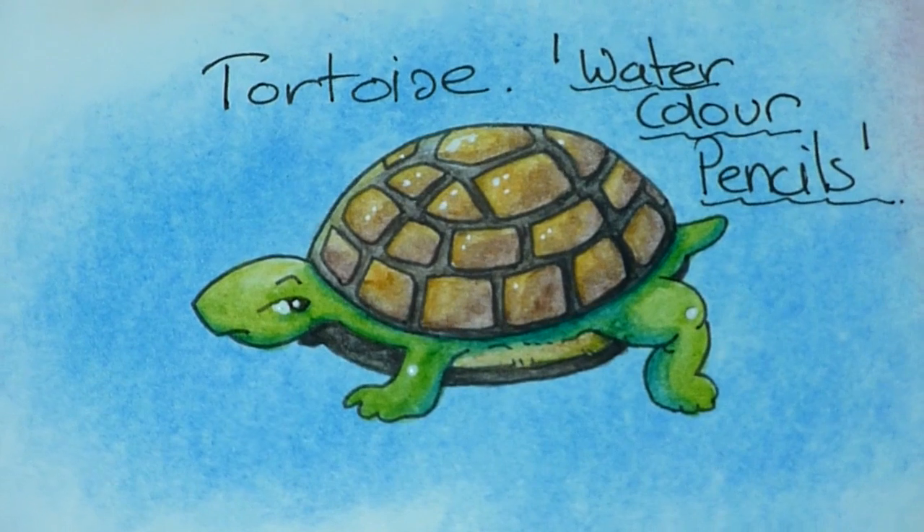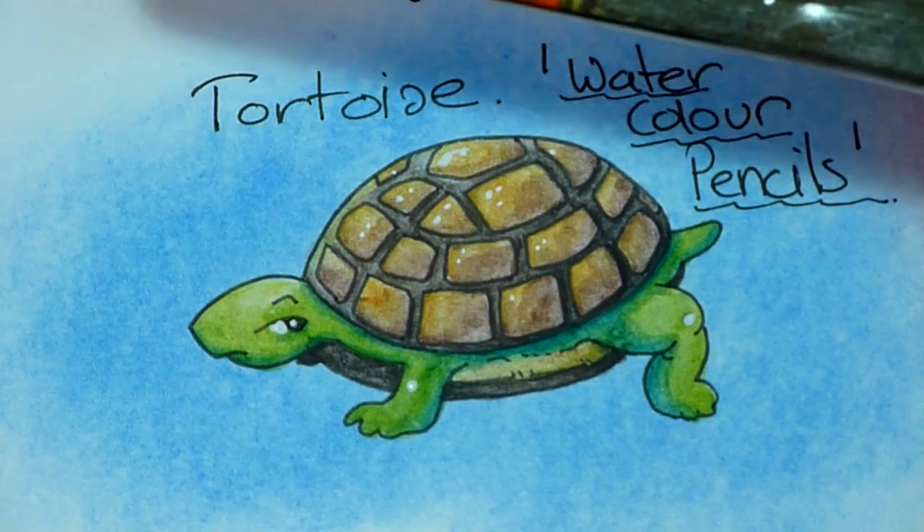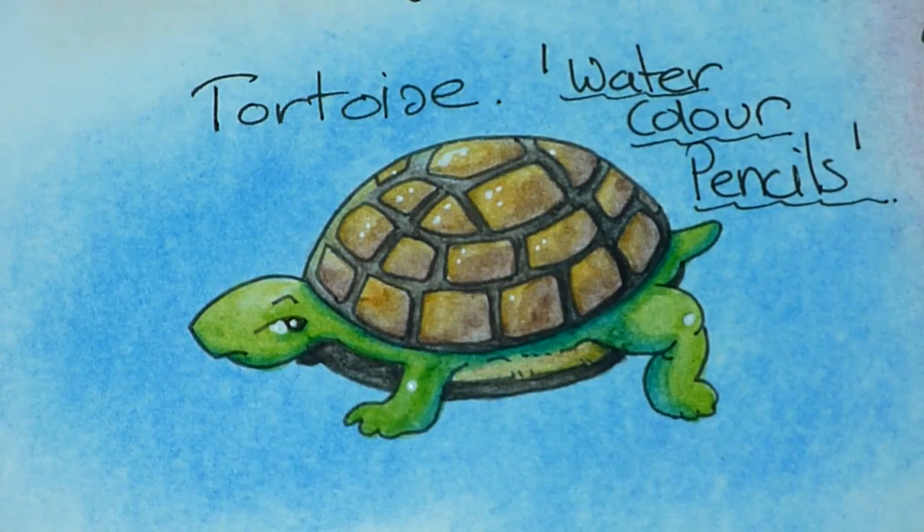And here we have Mr Tortoise — he's finished. I used the Staedtler Aquarelles, or watercolour pencils, on him and I'm quite happy with the way he turned out. Once again, I felt that the sealant surface took the watercolour pencils quite well and I had no problems moving them around with the water brush.